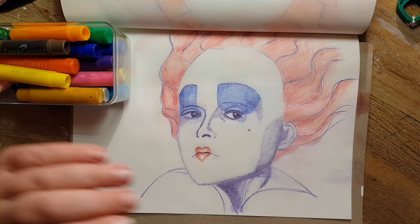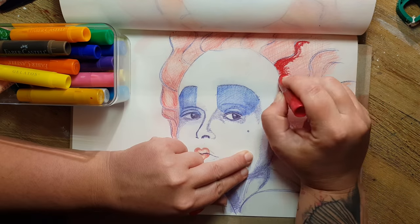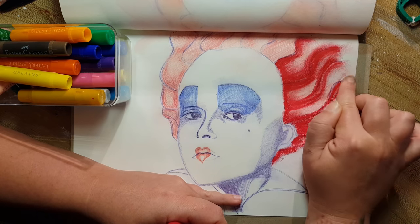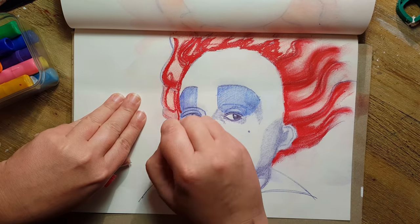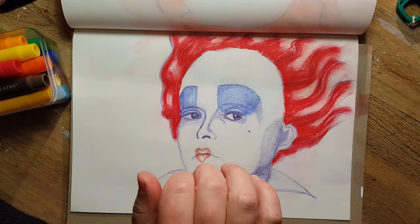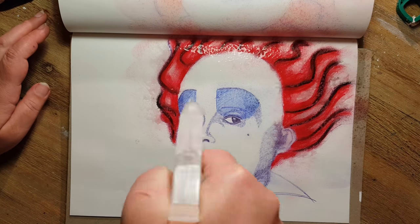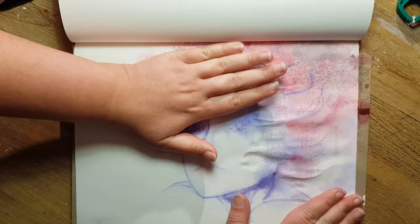Then I worked on the first version by going over it with my Gelatos oil pastels. I added the red Gelato to her hair and blended it with my fingers. I think the light effects come out nicely because of the orange ballpoint ink underneath.